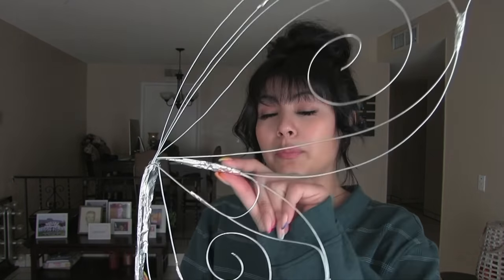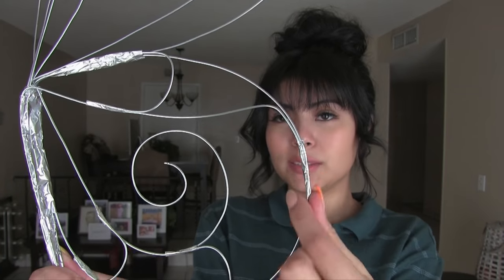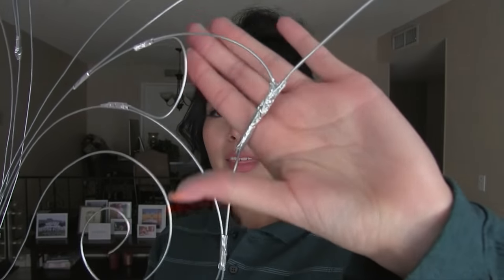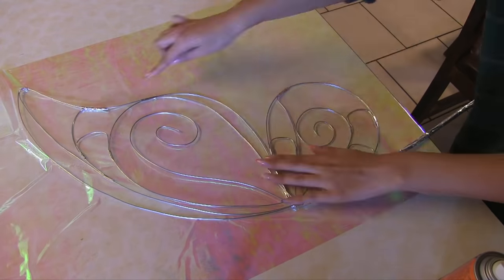Here they are — they came out pretty cute! When you're taping them, I'd go for more dainty pieces so they're harder to see. I think I did a lot better on the second one when it came to taping, except for one piece that was a little thick. Here you're just going to see me use the spray adhesive to glue the wing onto the iridescent cellophane.